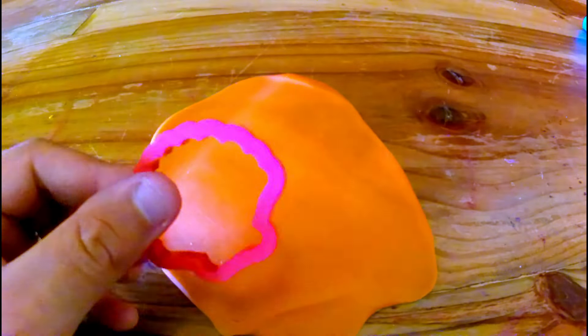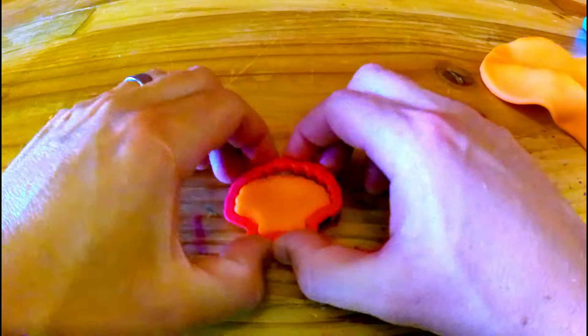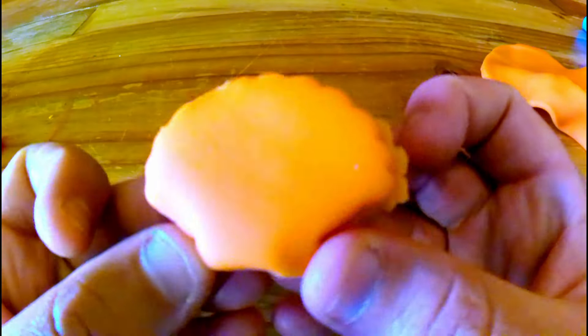Now kids, while I'm making this orange seashell, just a reminder to stay away from my shrink ray. Okay? Okay! What a beautiful orange seashell. Just to recap, the shrink ray is dangerous. Stay away from it.